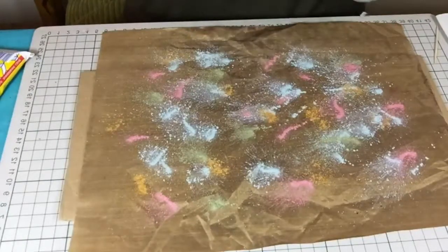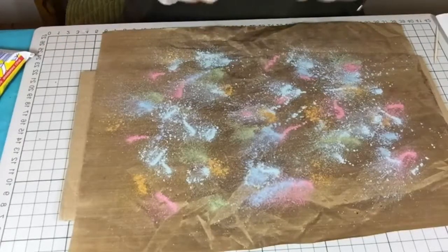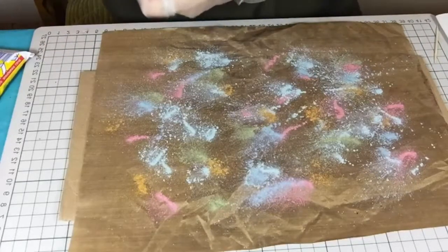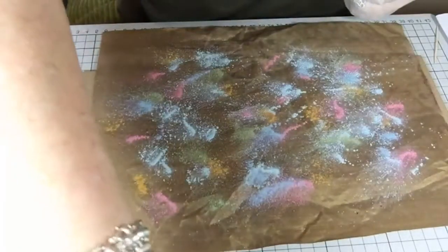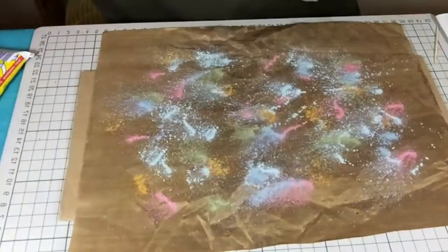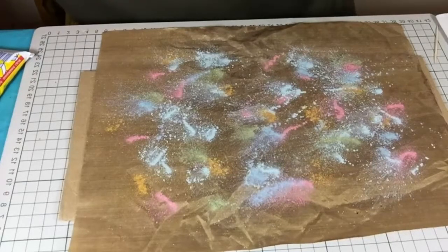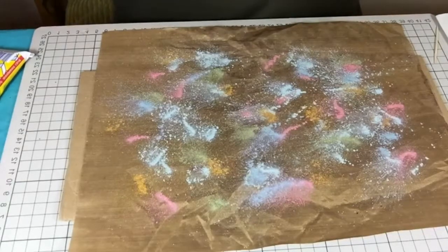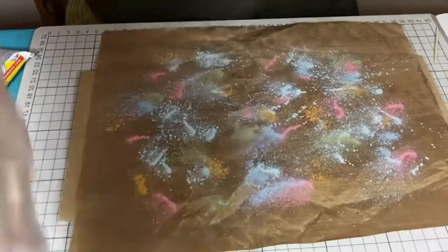Peacock green. And I've got another one called aubergine dream — there it is. It's very funny when you look at the colours that come out — the actual effects you get with the colours is completely different from the pot.